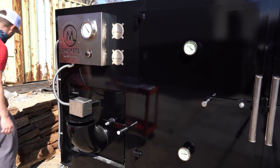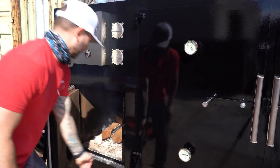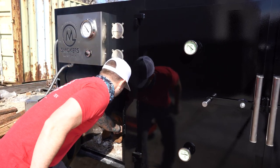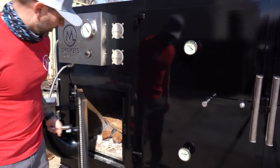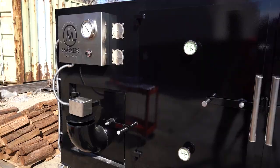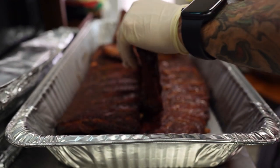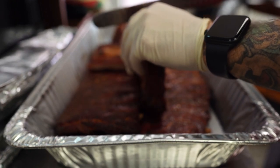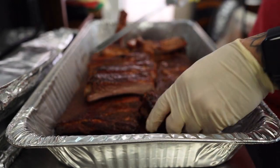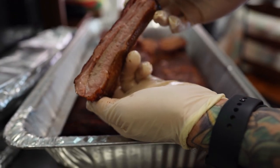Since I just pulled the ribs off, I'm going to go ahead and add two more sticks of wood to really get this fire going, because I'm not going to come back and check it for a while. I just added two more logs and then I'm going to go inside and come back here in a couple of hours.